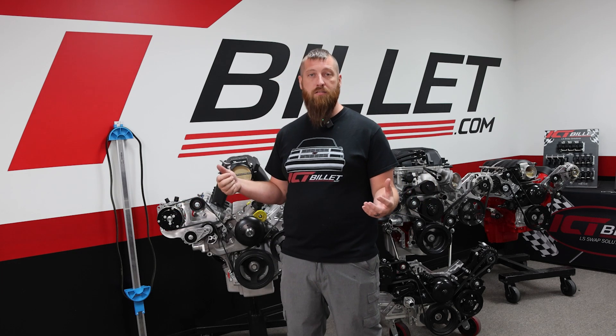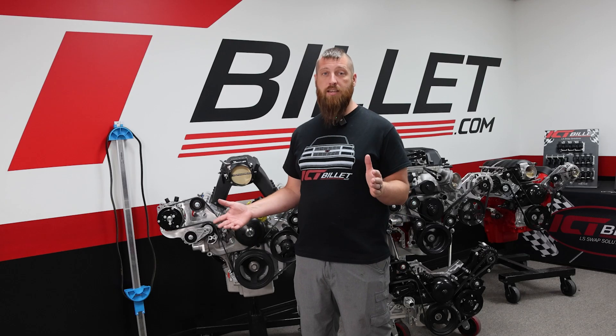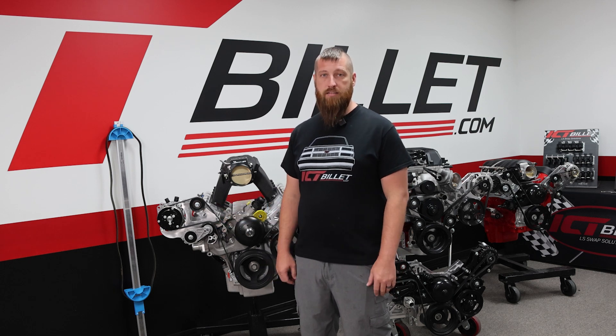We've all been there. We have our accessories on the engine and we need a belt. Let's go ahead and measure it, right? We'll grab a string, an extension cord, something like that — maybe even a regular tape measure running around here. How many times have you ran to the auto parts store, got the belt, brought it back, and it didn't fit? I have a couple of quick tips that are going to make this a lot easier and get you a good starting point for your belt lengths.